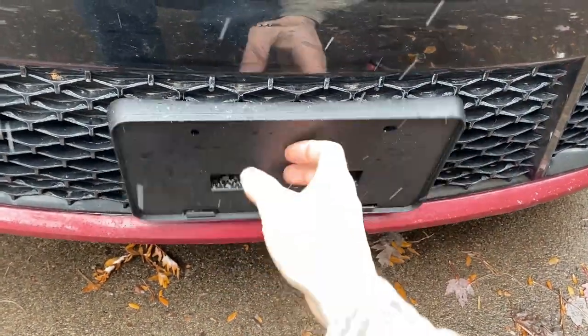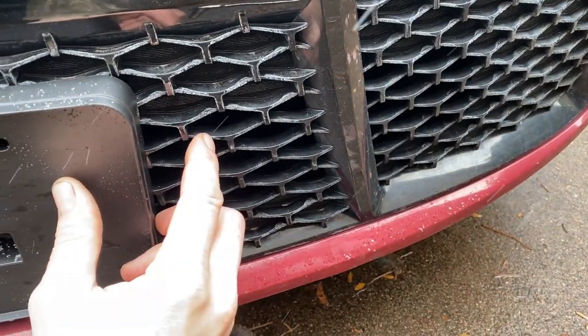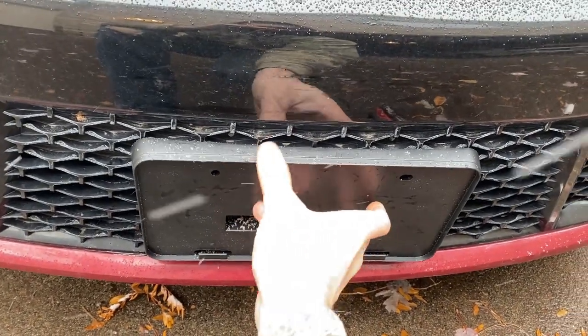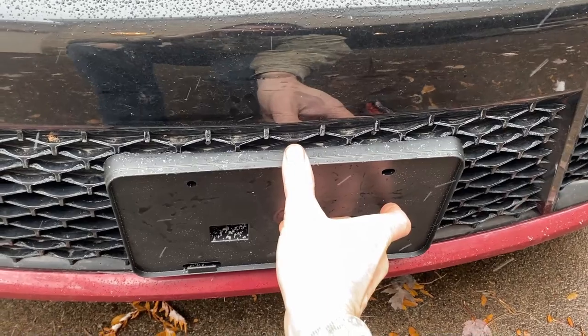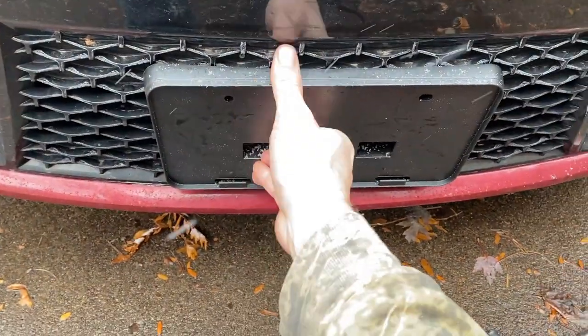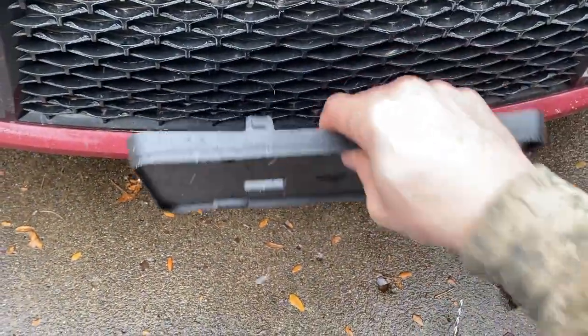Two things before we get started: number one, once you pick your height position, look through the hole with a light and make sure you're not going to be drilling a screw into one of the ribs, because that'll really throw you off. Also, even though it has these little plastic alignment pins, you can still move it up and down and side to side, so make sure you position it nice and centered before drilling. Just push down on it and get it centered as best you can, then look in the holes to double-check there are no ribs.